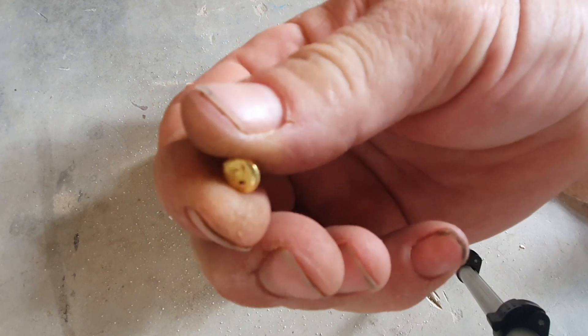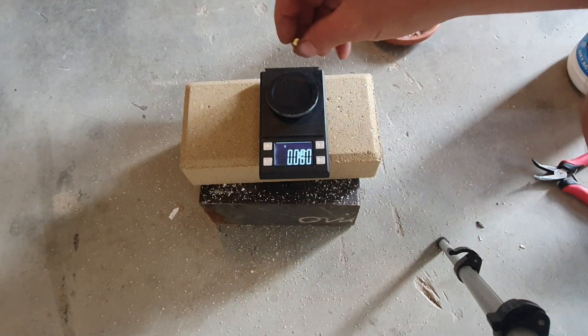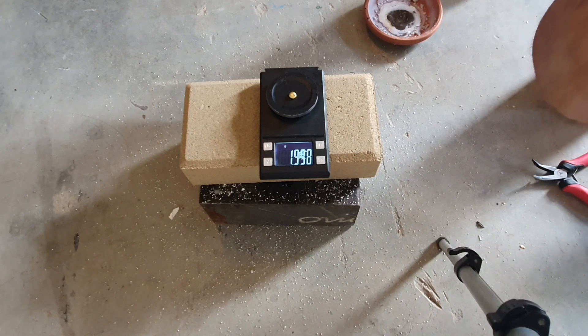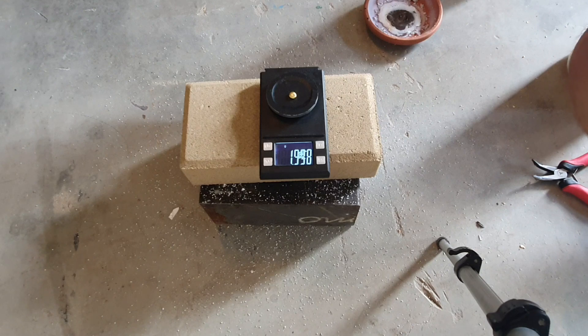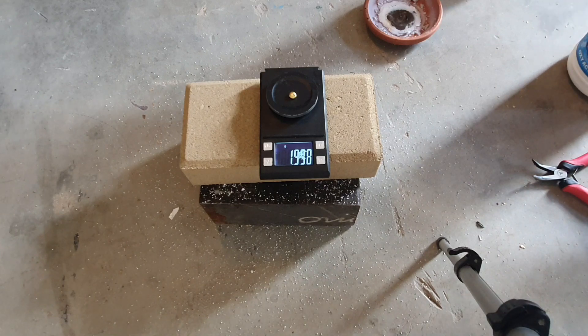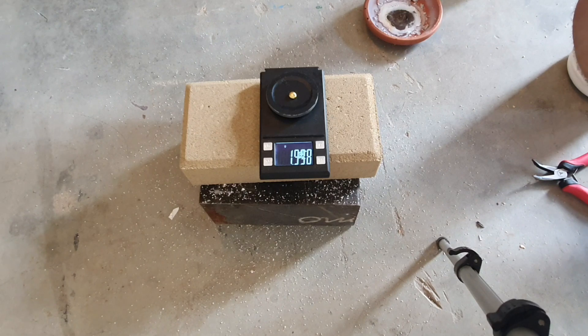So it was 2.09 grams we started with, and now we're at 1.998 — so it's almost exactly 0.1 grams we lost. That was basically just the impurities in the gold, which isn't too bad at all. Most of this gold is 23 karat so I wouldn't expect to lose too much.